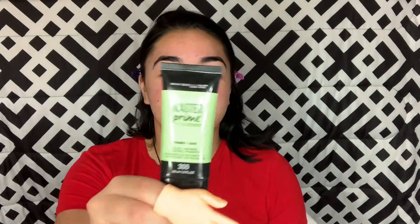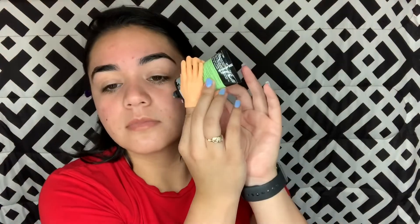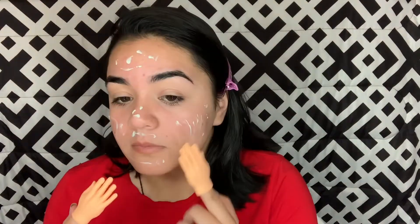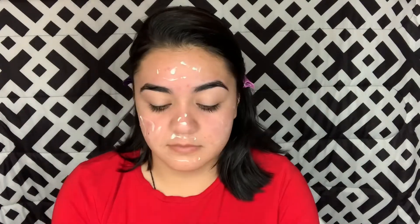Now I'm going to put on my primer. Why is it so hard? No wonder little kids are always dropping their things.